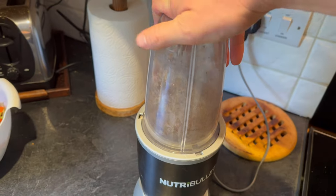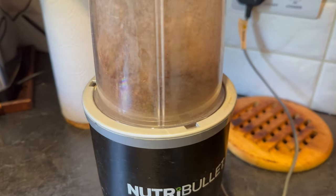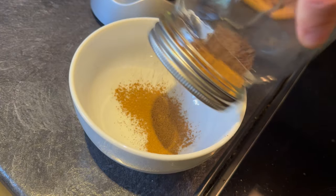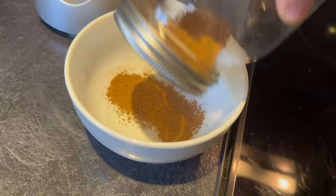Then take them out of the oven and allow them to cool down. Grind them in a blender until they become a fine powder — now it looks a bit like cocoa powder. Pass the powder through a fine sieve just to remove any larger pieces.